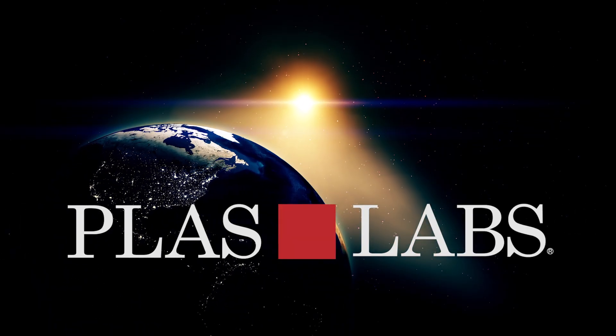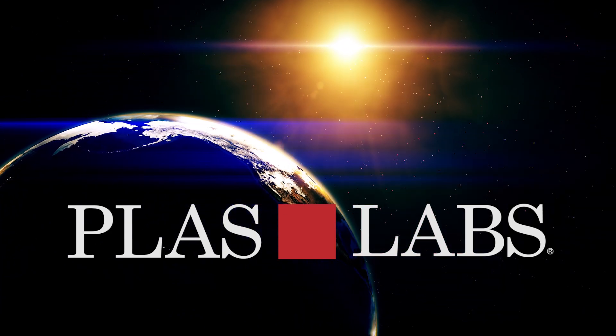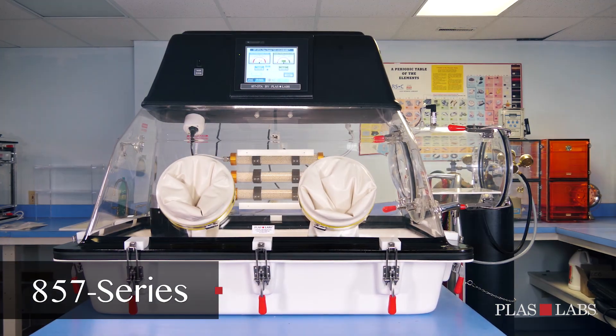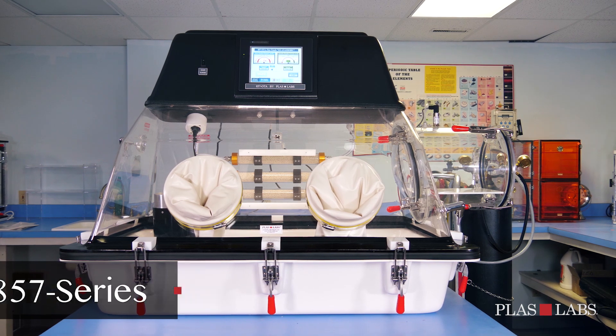Plaslabs, world leaders in acrylic containment and isolation technology. The Plaslabs 857 OTA One Touch Go Anaerobic Glovebox is a completely sealed automatic anaerobic chamber.